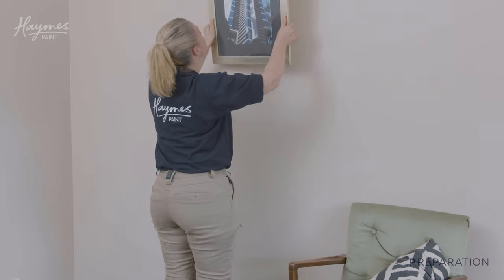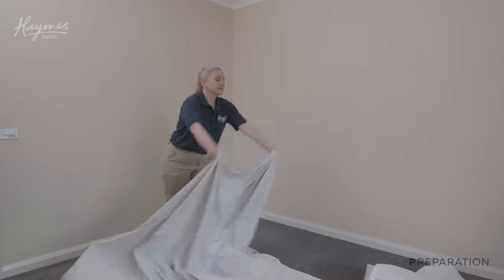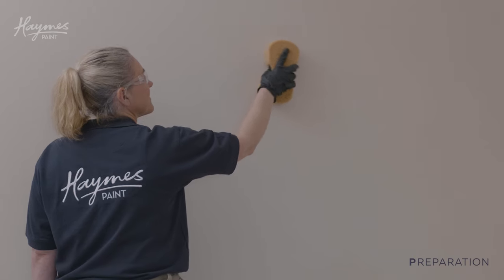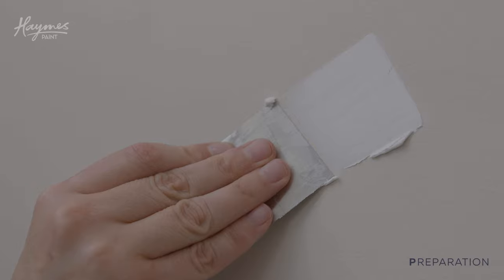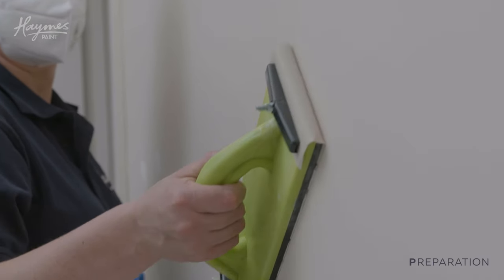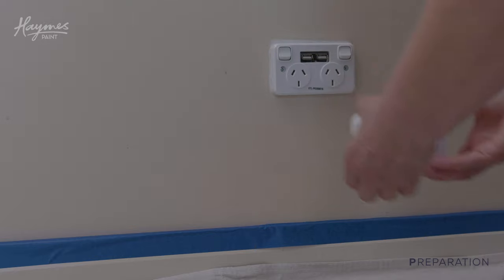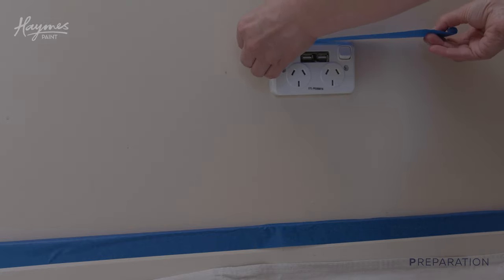Step two: preparation. Remove anything that restricts access to the walls, cover any remaining items or furniture, and cover your flooring with drop sheets. Wash your walls with Hames UniClean sugar soap to remove any dirt and grime. Fill any cracks, holes or imperfections with an interior filler, sand patching and allow to dry. Apply Hames masking tape to the skirting boards and architraves and around any switches or power points.